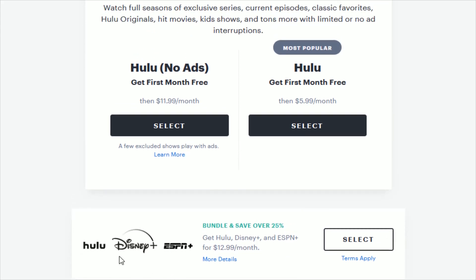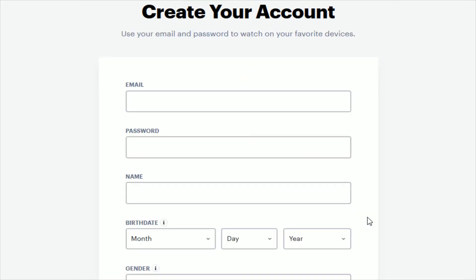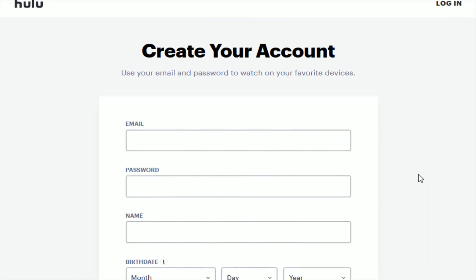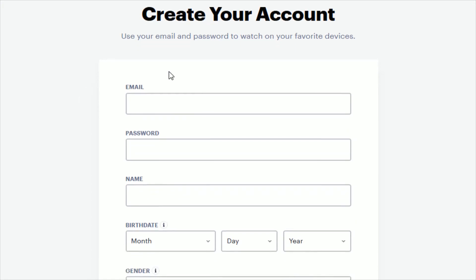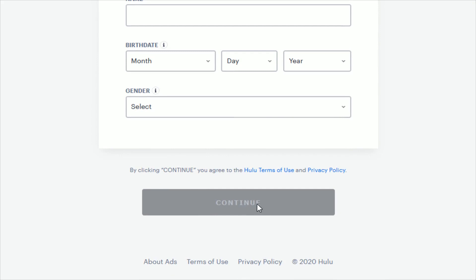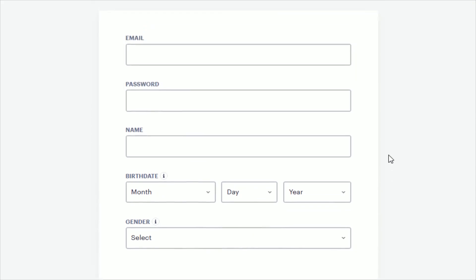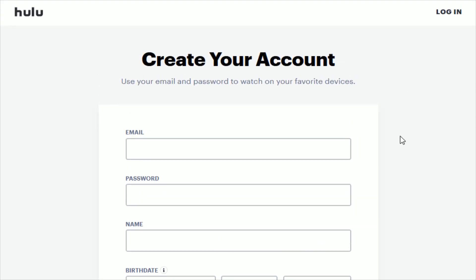If you're not interested in the extras of Disney Plus and ESPN Plus, then just go ahead and click select right here on the $5.99 a month Hulu option. Now if you already have a Hulu account, you can log in in the upper right-hand corner. But if you need to create an account, go through and fill out all of that relevant information right here and click continue at the bottom. If you want to sign up for the Hulu, Disney Plus, and ESPN Plus package, make sure you're using the same email on all of those accounts for it to work properly.